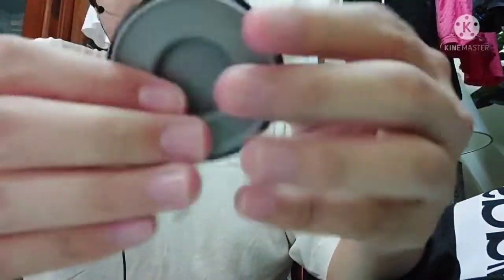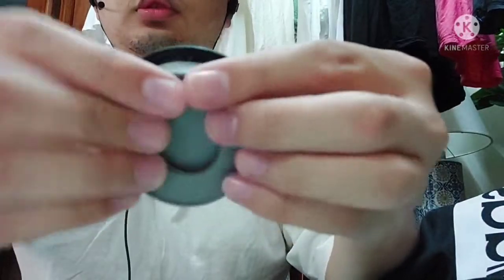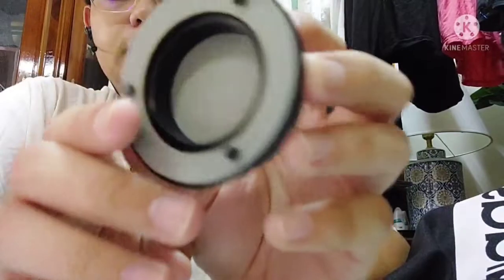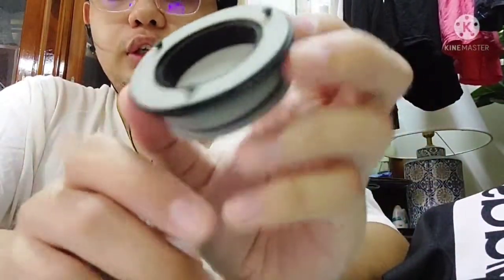Just push it up a little bit more — and there you go. This is your SL valve slash voice diaphragm assembly for Chinese gas masks.